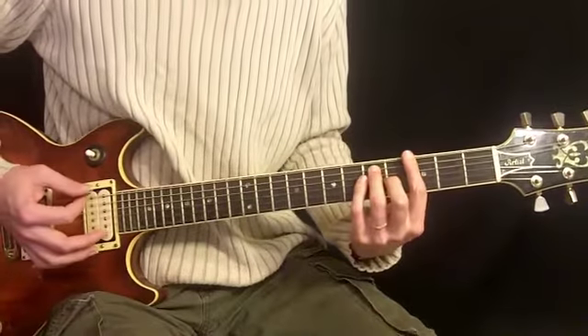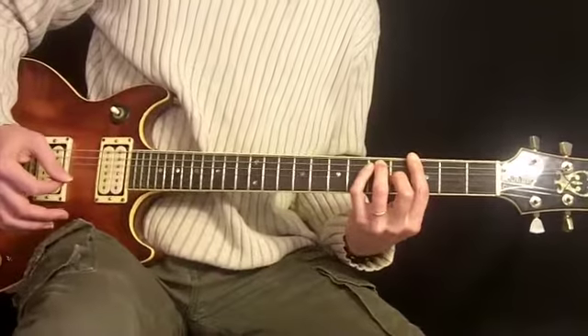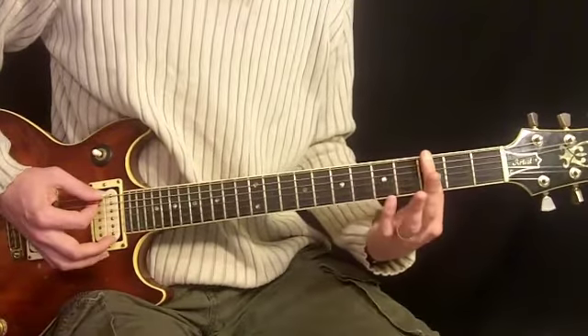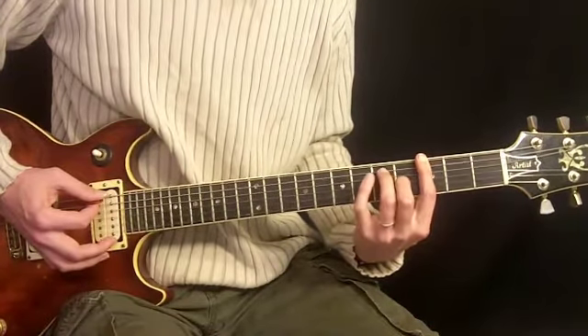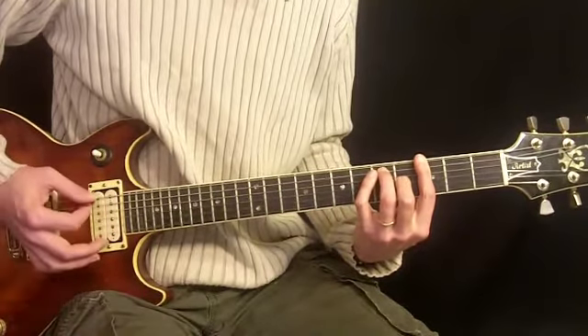What I'm doing here is I start things on a G7. The way I form that is I use my 1st finger across the 3rd fret on all the strings, 2nd finger on 4th fret 3rd string, and 3rd finger on 5th fret of the 5th string. So it looks like that.